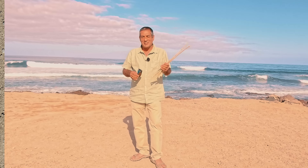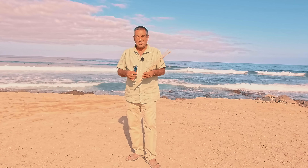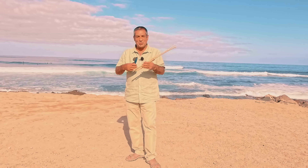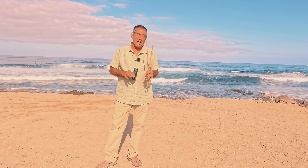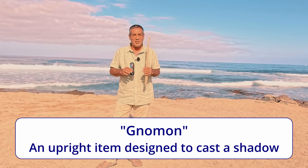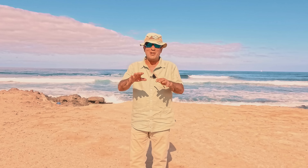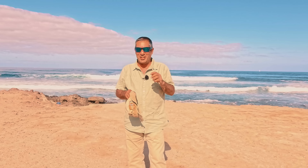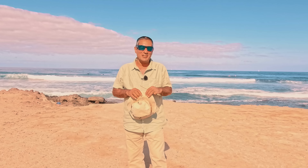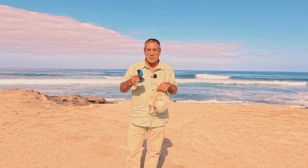So a sun stick compass doesn't really work the way that everybody tells you it does — on every other video, website, and even training manuals. But today I'll show you how to use a gnomon in a way that will give you an accurate east-west line. I don't know about you, but I would be extremely skeptical about anybody who tells you that the entire internet is wrong and they're correct. So I want you to be able to check what I'm saying and confirm it's correct for yourself.